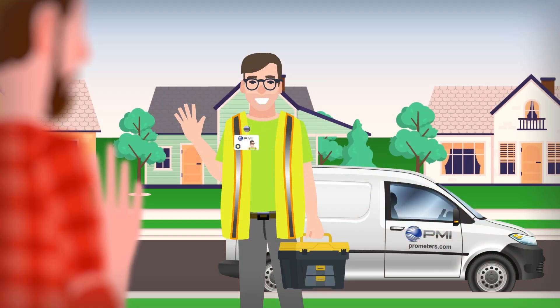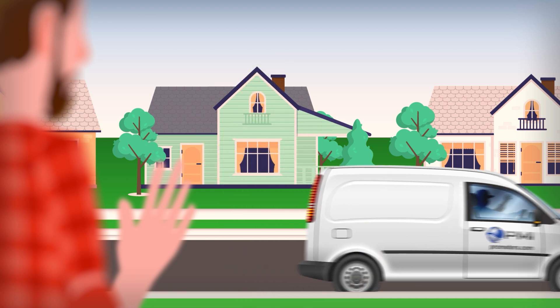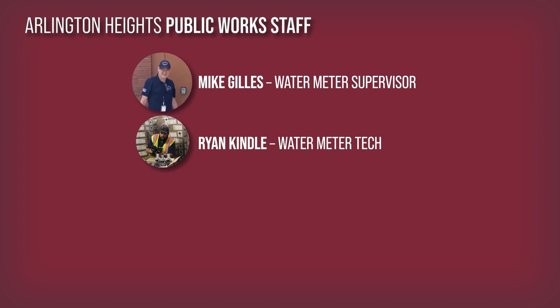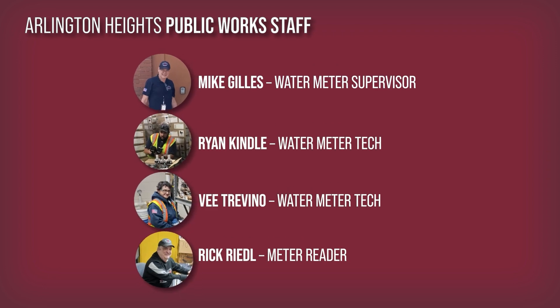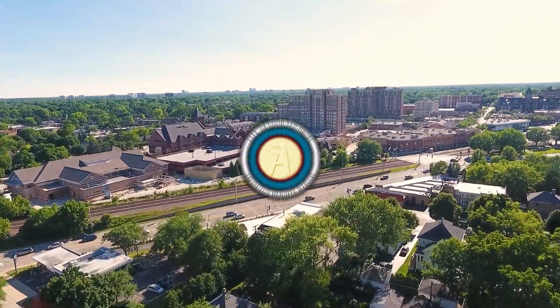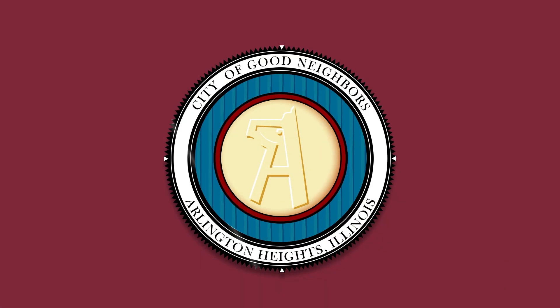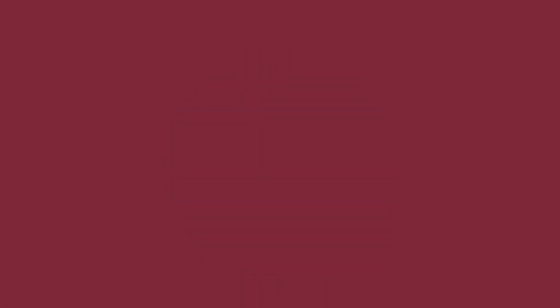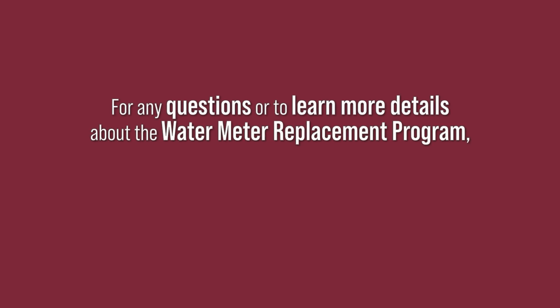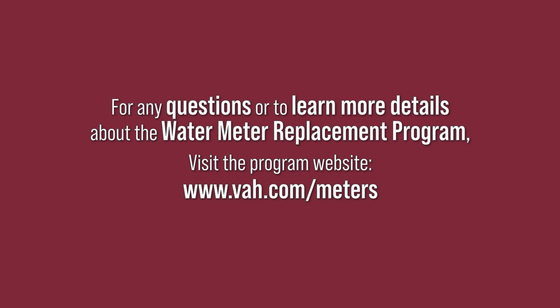After that, you're all set for years to come. In addition to Professional Meters Inc., Village of Arlington Heights Public Works staff will be available to assist residents and answer questions throughout the project. This is just one of the many ways the Village of Arlington Heights is making strides towards a better future for the community. For any questions or to learn more details about the Water Meter Replacement Program, visit the program website.